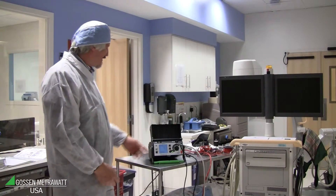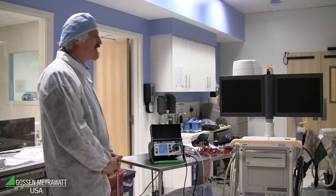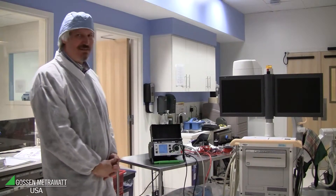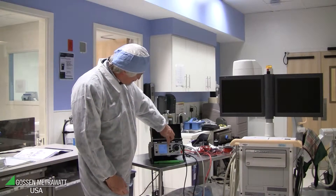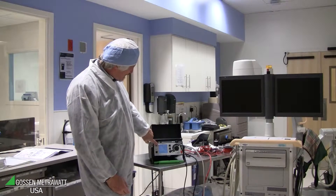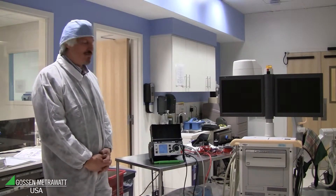We would like to look at the single fault condition — what happens if the ground wire is broken. That can be a danger for the patient, so we check the single fault condition where PE is interrupted. With this tester it's very easy: just push the button for single fault condition, and you see the leakage current with PE interrupted. In this example it's 63 microamps.